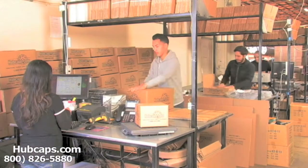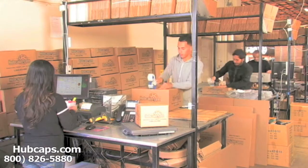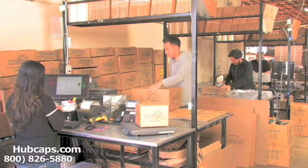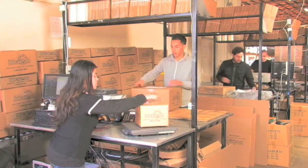Depending on where you live, what you have ordered, and whether the item is ready to be shipped, it will usually take four to five business days after the order is placed, possibly even sooner.